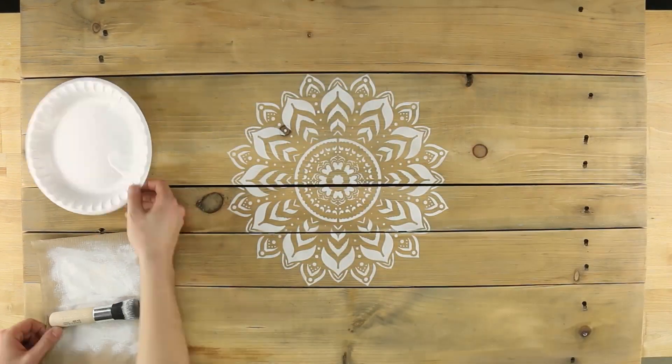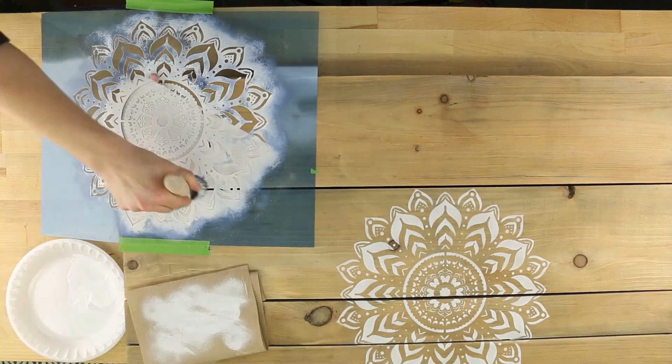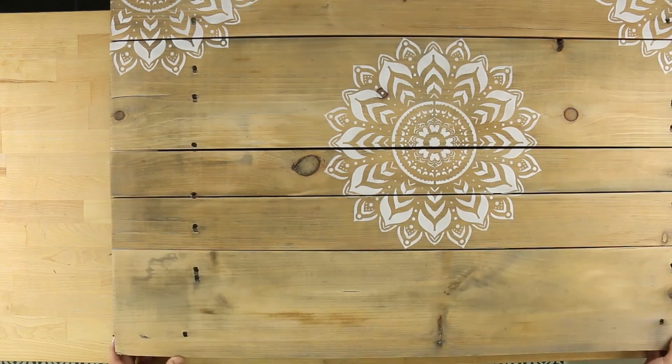When finished, peel the stencil straight up and away. Next, position the stencil in the corner where you want the design to be. Stencil as before and repeat for the remaining corners.